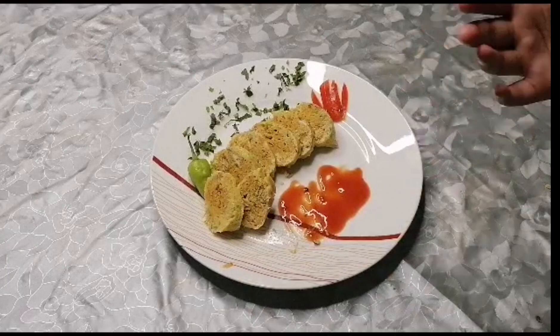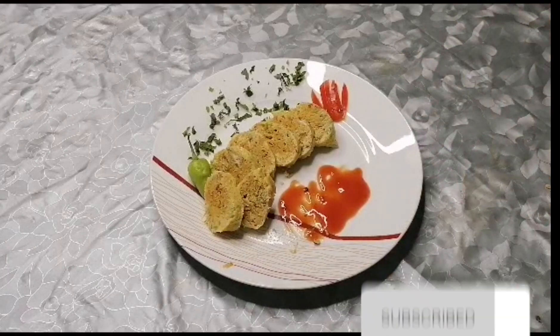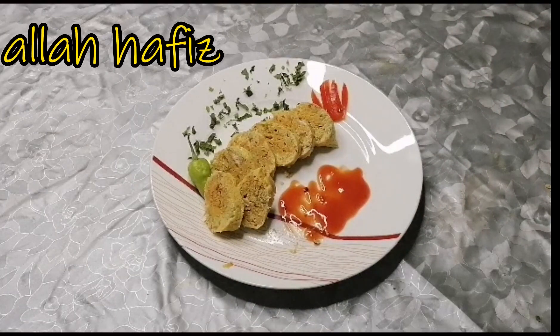That is it for today's recipe! I hope you guys like it. If you do, don't forget to subscribe to my channel, like my video, and leave a comment. See you in the next video — Allah Hafiz!